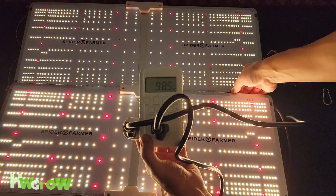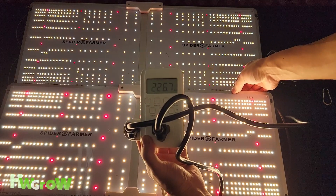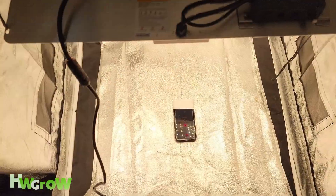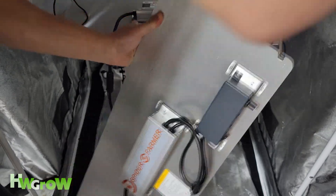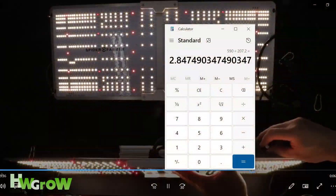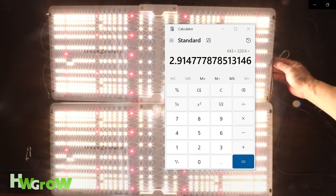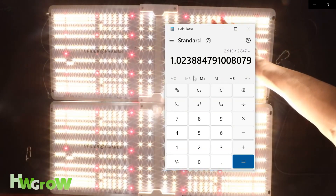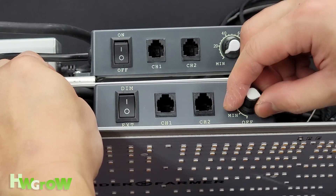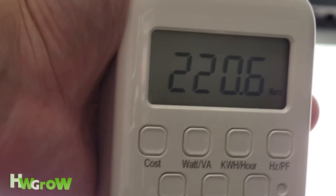The new model draws power at 226.7W and stabilizes down at 220.6W. At 2 feet away, the new light reads 643 PPFD. By dividing the light intensity by the wattage, you'll see the new model is actually 2.4% more efficient, and it also gives you the option to use more power.